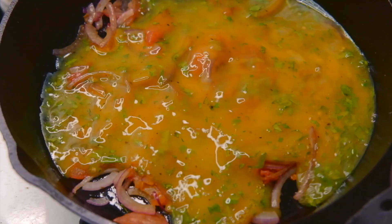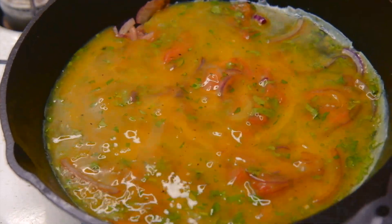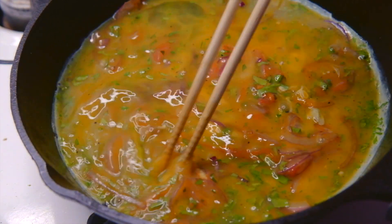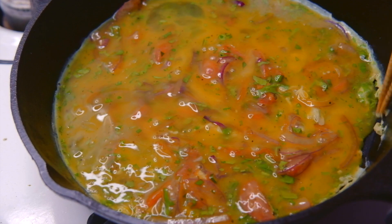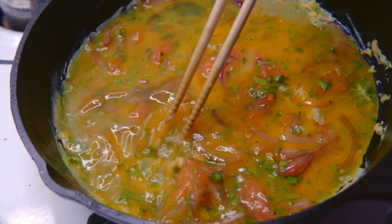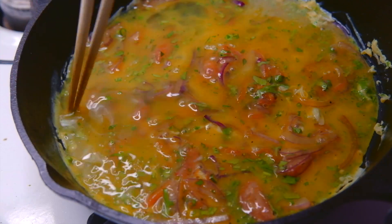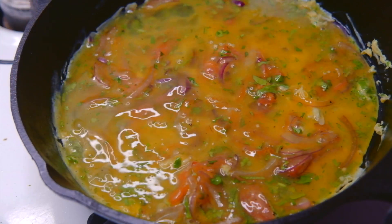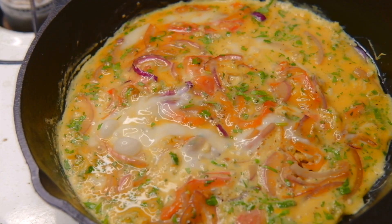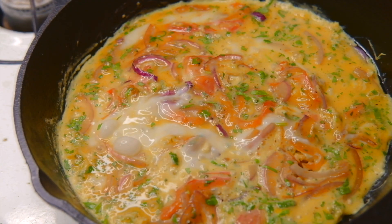Pour in the eggs and shake the pan so it covers the surface. I like going in with my chopsticks and stirring things around to create a fluffier texture in the eggs. After about a minute, when the bottom of the eggs are starting to set, cover the pan with a lid and let the steam partially cook the top side. After about a minute you can remove the lid, and if you want your eggs to be firmer, just leave the lid on for longer.